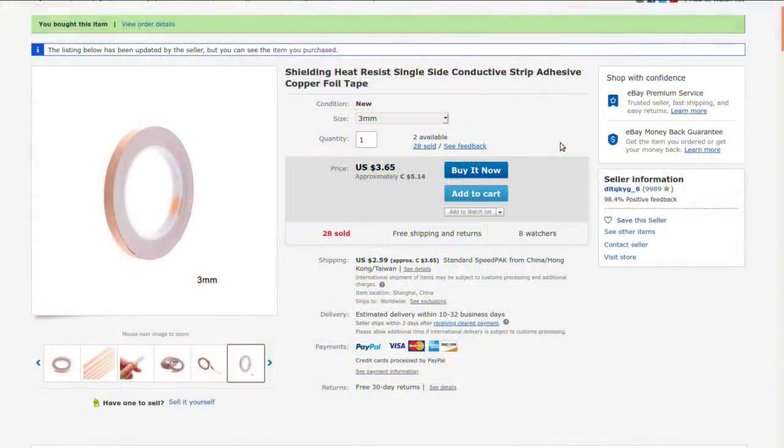I thought it might be interesting to play with. It's described as shielding, heat resistant, single-side conductive strip, adhesive copper foil tape. I bought the 3mm size several months ago for $3.13 with no shipping, but currently they're selling it for $5.14 with $3.65 shipping — that nearly doubles the cost. I got it from DLTQKYG_6, another one of those names that just rolls off the tongue. It's available from 3mm up to 10mm.